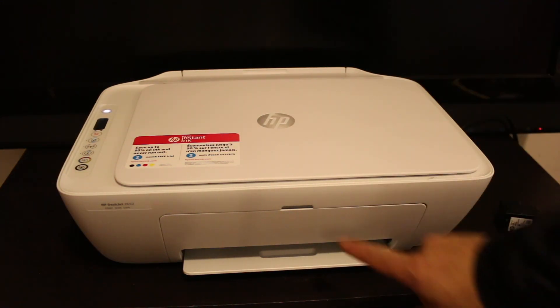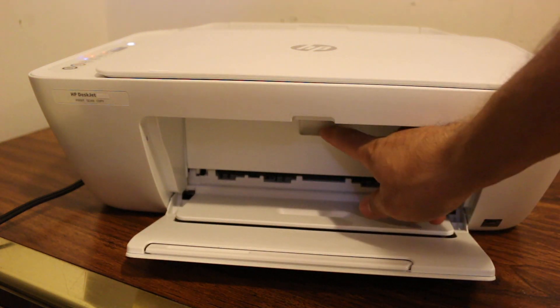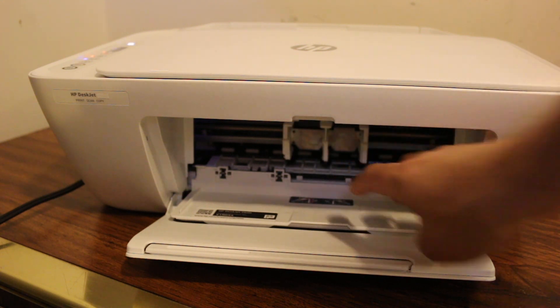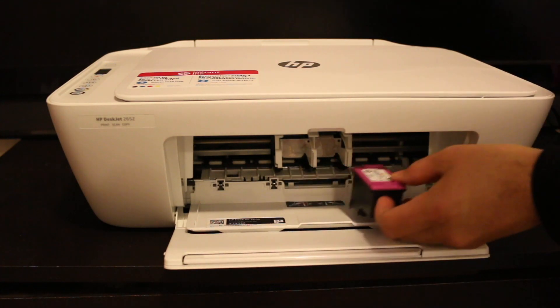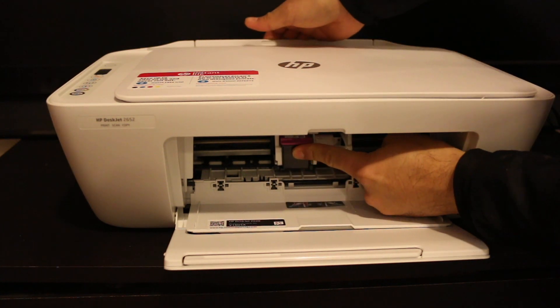To install the ink cartridge, we need to open the front. Open the front door and also open this inner door. You will see the ink cartridge chamber has moved into position. Look for the marking — the tricolor goes in the tricolor slot. Just slide it in and push it in while holding the printer.